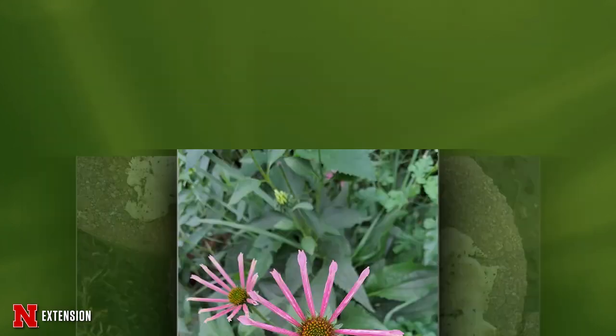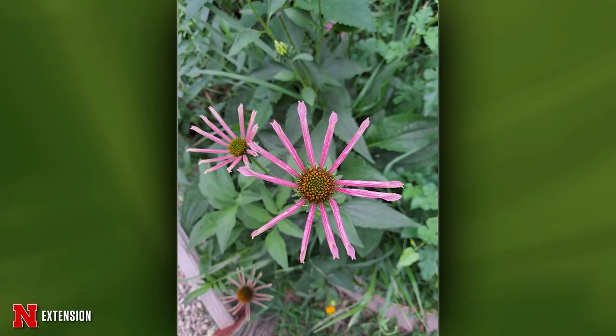From an unspecified location, a coneflower with unusual tubular ray petals — this is actually a normal cultivar trait. There are coneflower cultivars with petals shaped exactly like this, such as 'Quills and Thrills.' This is a fun, unusual type of coneflower worth keeping.